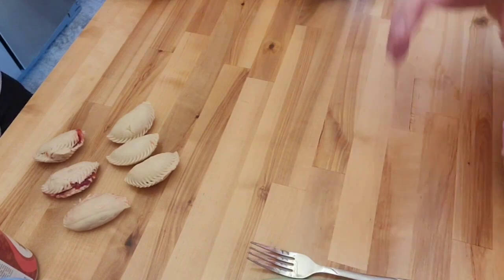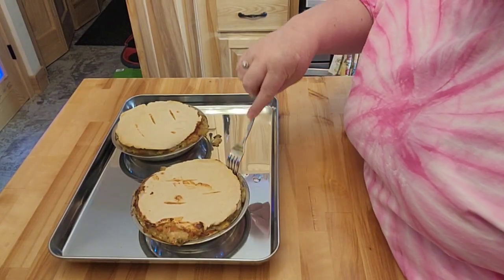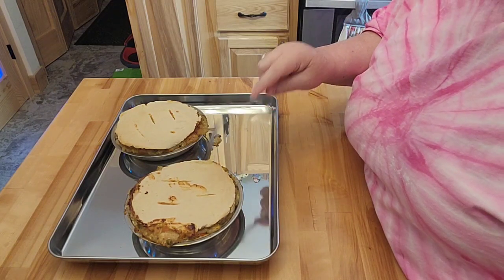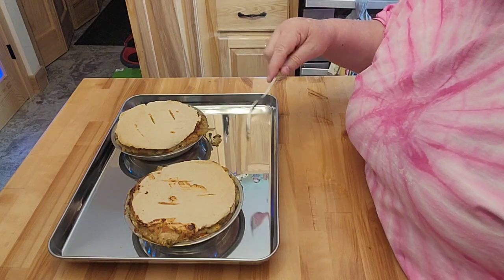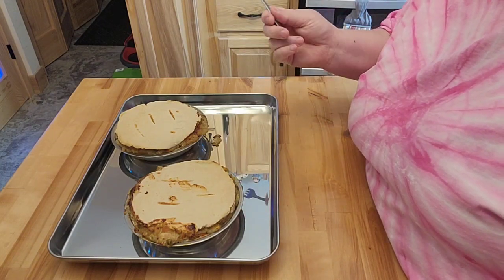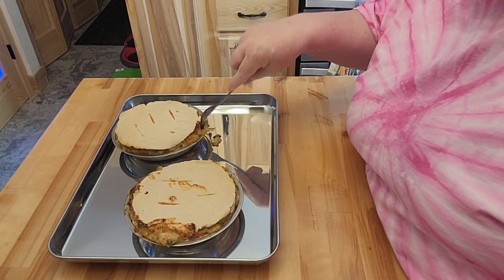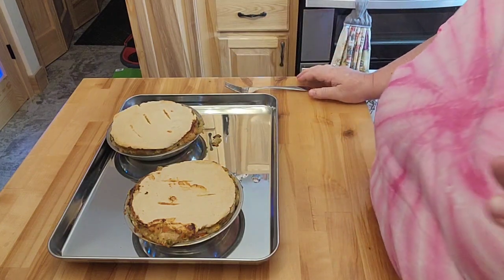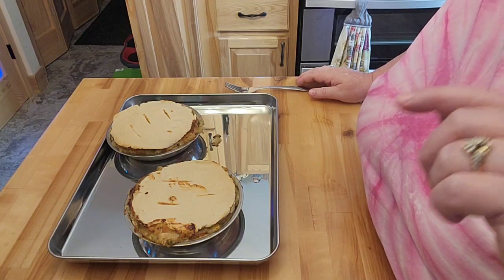Alright, I think the pot pies are done. I probably could have brushed the tops, and I really wish I would have put the thicker dough on the bottom and the thinner on top — but it is what it is. You guys get me good, bad, and ugly. We're going to go ahead and have this for dinner. The dough feels cooked. I just put the cherry pie in the oven too, so you'll get to see that as well.